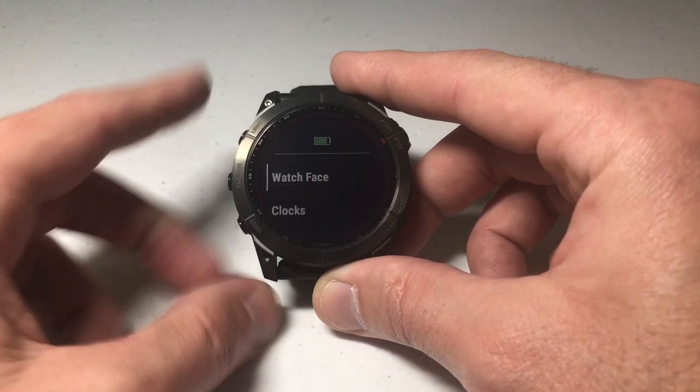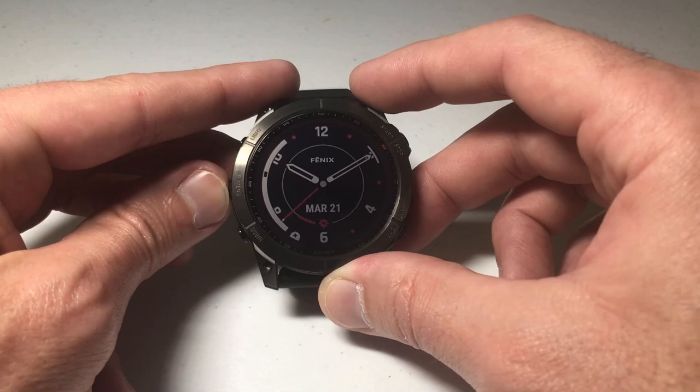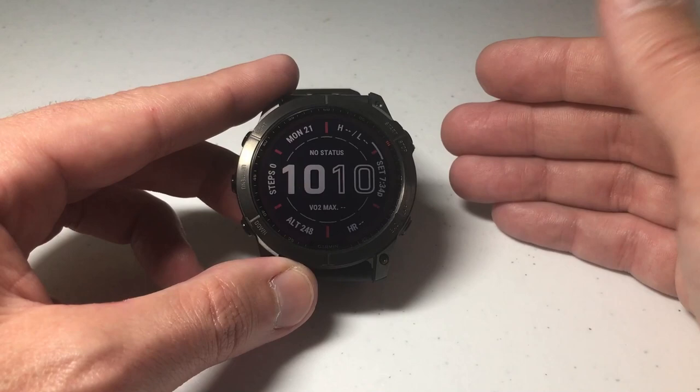If you've watched my videos before, you know you can change your watch face. I'm going to press and hold the middle button on the left-hand side, choose watch face by pressing the upper right button, and then cycle through all the different watch faces. You can also go to the Garmin Connect IQ Store and download other watch faces from developers.